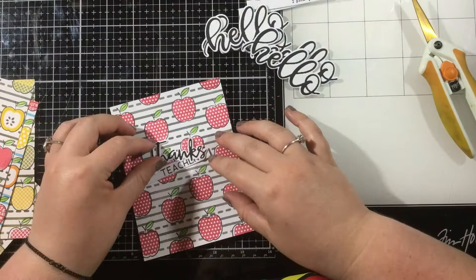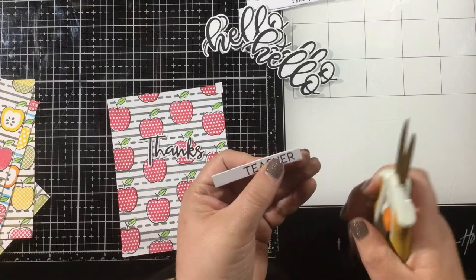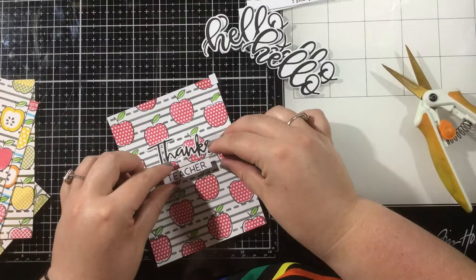Each one of these cards is different — with different centers stamped in the apples and a different background color. So each one is different, but they are all a cohesive set.